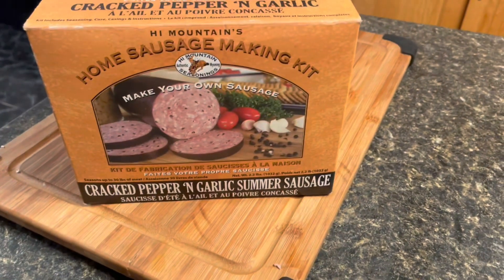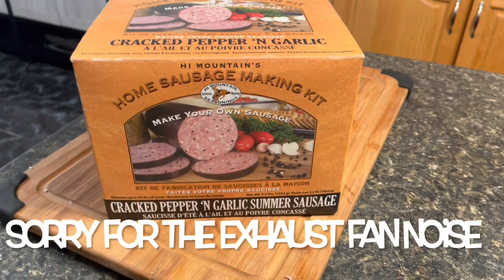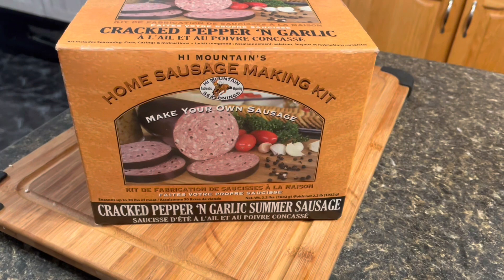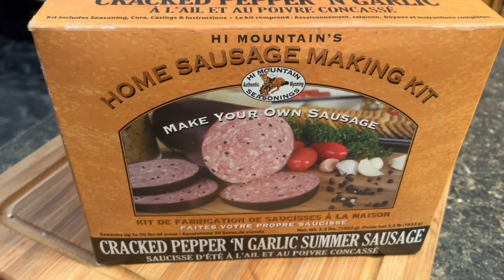So guys, what we're going to make is the Cracked Pepper and Garlic Summer Sausage kit by High Mountain. I think I picked this up at Prince's Auto — that's where we got that. The picture sort of does it justice, but we'll get the real thing tomorrow.